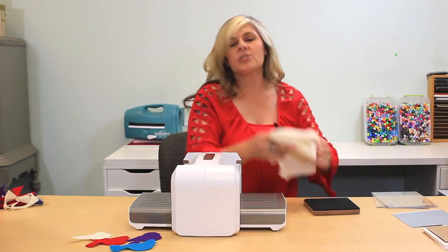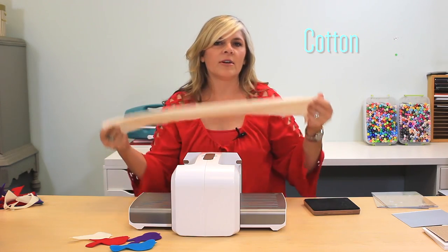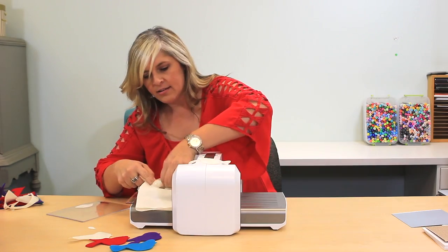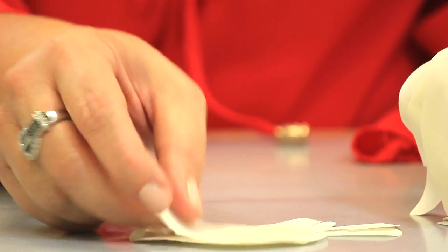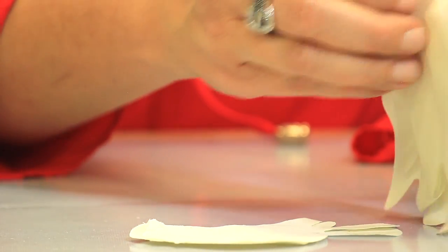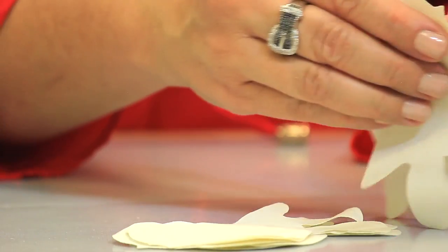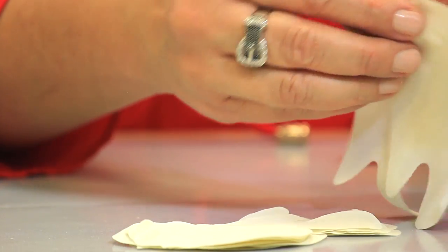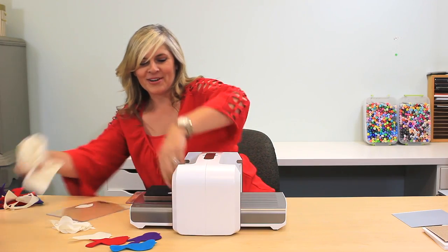So the next thing I'm going to show you here is this is just like 100% cotton, you get this at the craft store, it's great for quilting. So here's one bird, two, three, four, five, six, seven, and eight. Eight birds right there from the fabric running through.